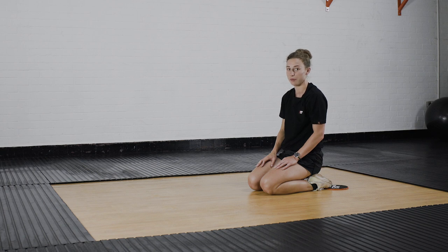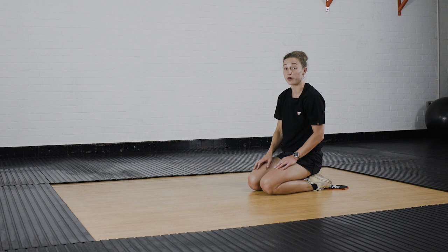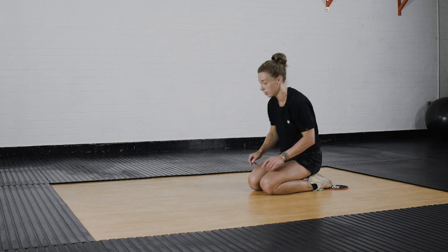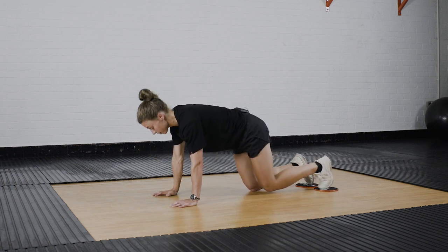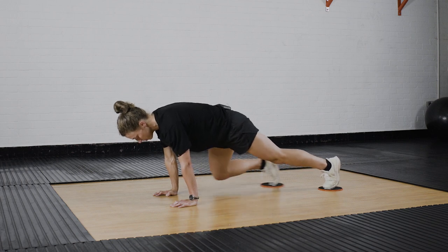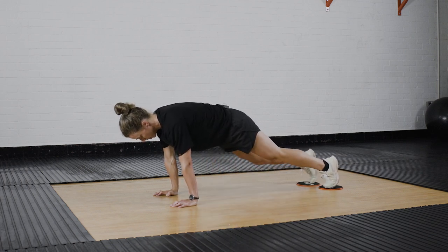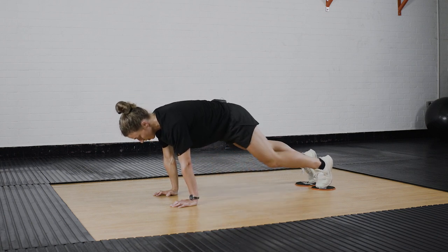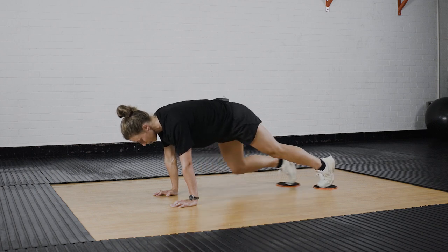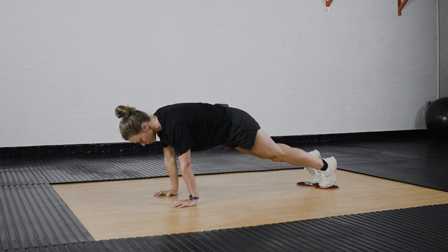The next one we're going to do is mountain climbers. You'll be bringing your knee up and round towards your elbow while you're in that same kind of press-up straight arm plank position. Knee all the way up and around the side. Try and keep that bottom up. Try and make sure your hips aren't dropping too much.